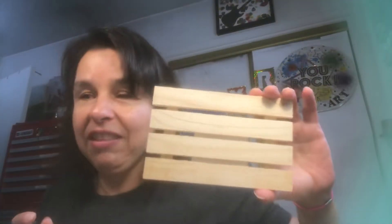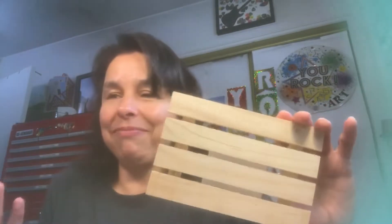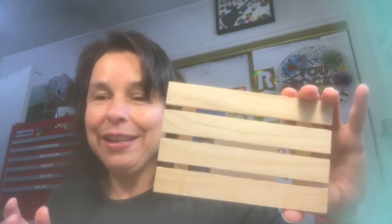In the crafting section — you guys know I love working with wood and creating things with wood — I picked up these palette-looking pieces. I bought two of them. I'm not sure what I'll do with them yet; maybe some button art. I don't know, but I have them in my crafting stash.